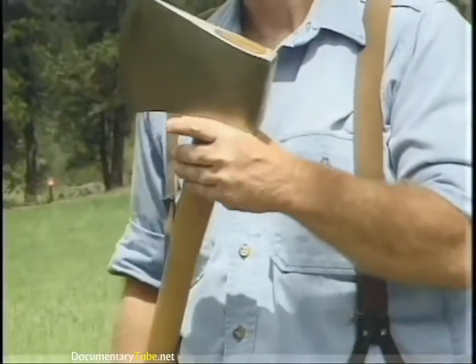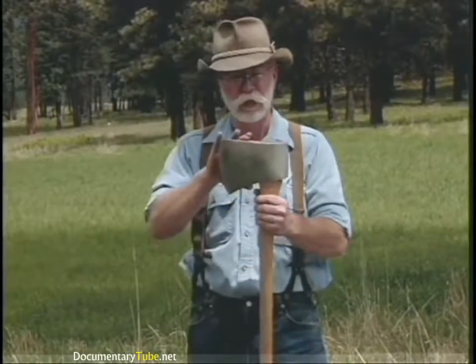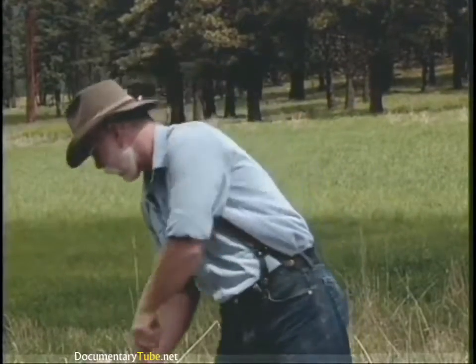This is an Australian wood axe, but the head pattern is very much like a Connecticut. It's not one of the competition axes — we'll look at a competition axe in a minute — but it's about six pounds with a straight handle, still being manufactured today.